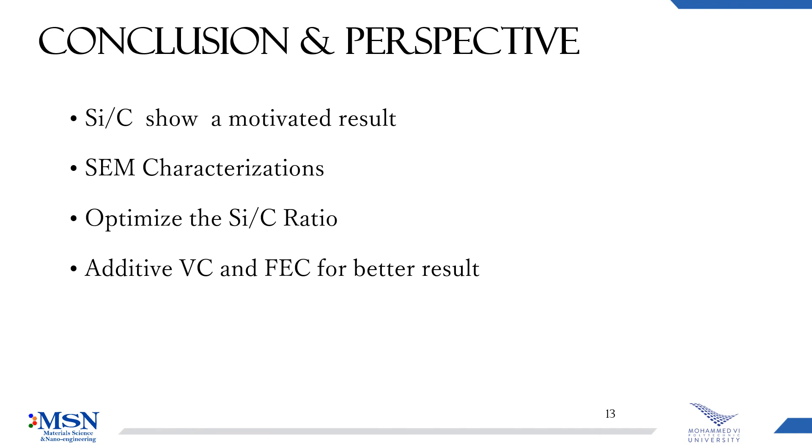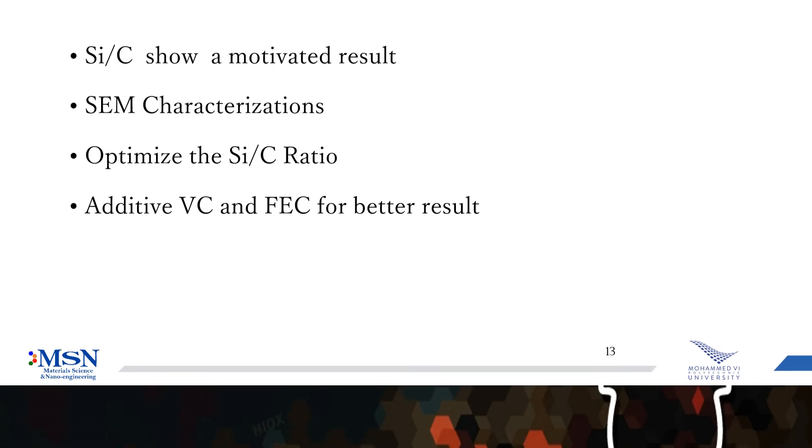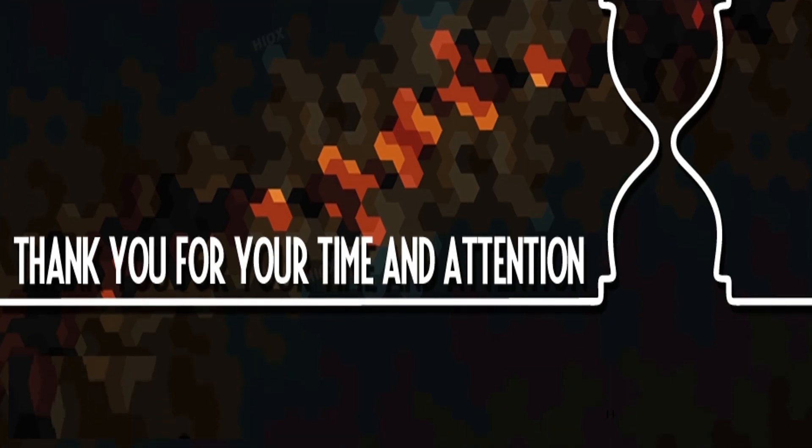As a conclusion, we can say that silicon-carbon composite shows promising results. We need to perform SEM characterization, and we can optimize the silicon-carbon ratio, and we can use additives for better results. That's all, and thank you for your attention.